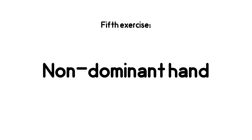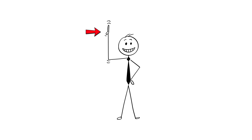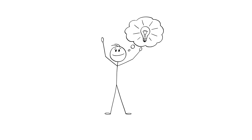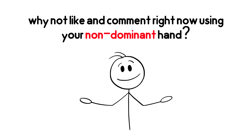Fifth exercise: Non-Dominant Hand. Simple but incredibly powerful. Do the tasks you usually do with your dominant hand using your other hand this time — for example, brushing teeth, writing, eating. This action forms new neural pathways and strengthens brain-to-body communication. If you're enjoying this so far, why not like and comment right now using your non-dominant hand? Try it and see if it's hard for you or not.